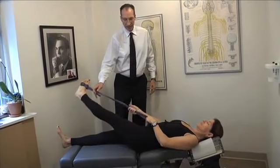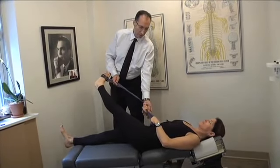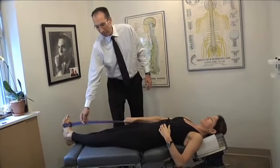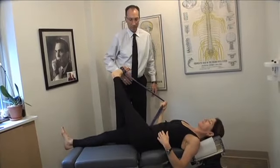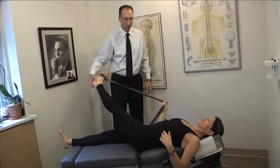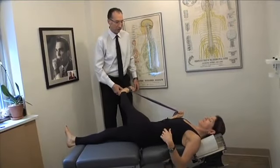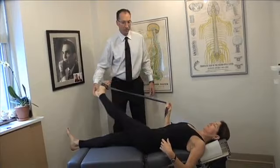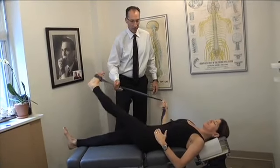Everything else is exactly the same: lift and pull. For this one, you may want to turn your arm out on that angle to get the proper pull. You don't want to twist your spine — if you start to do that, that is incorrect. It's just the motion at the hip joint.